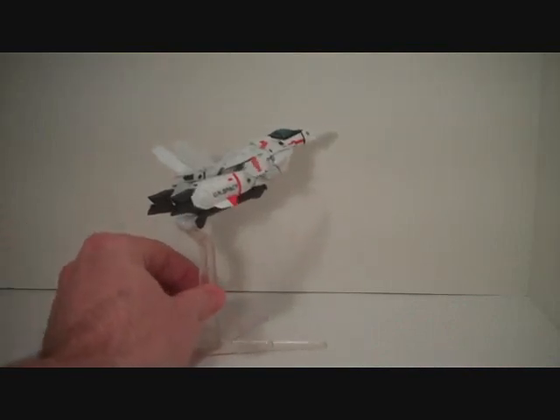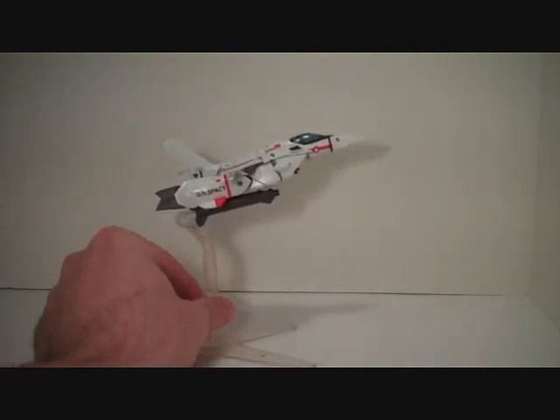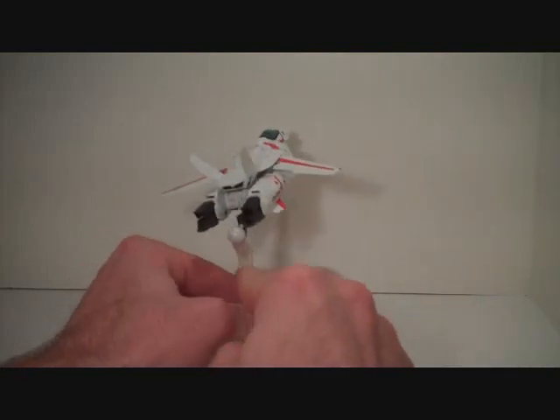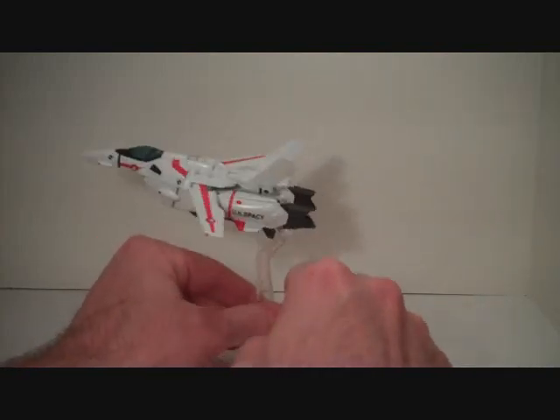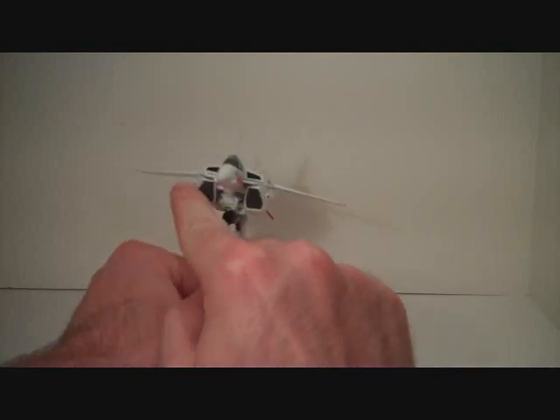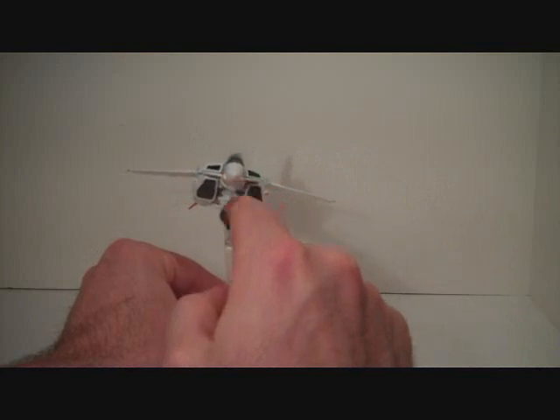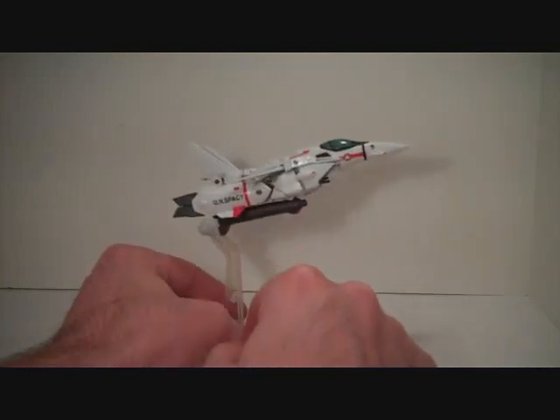Meet the Revoltek Yamaguchi VF-1 toy. This toy comes with a display stand. The display stand connects to the back of the gun or a hole in the nose, depending on what you're going for. Obviously the hole in the nose works a little better for Gerwalk and Batroid since the gun will be in a hand.